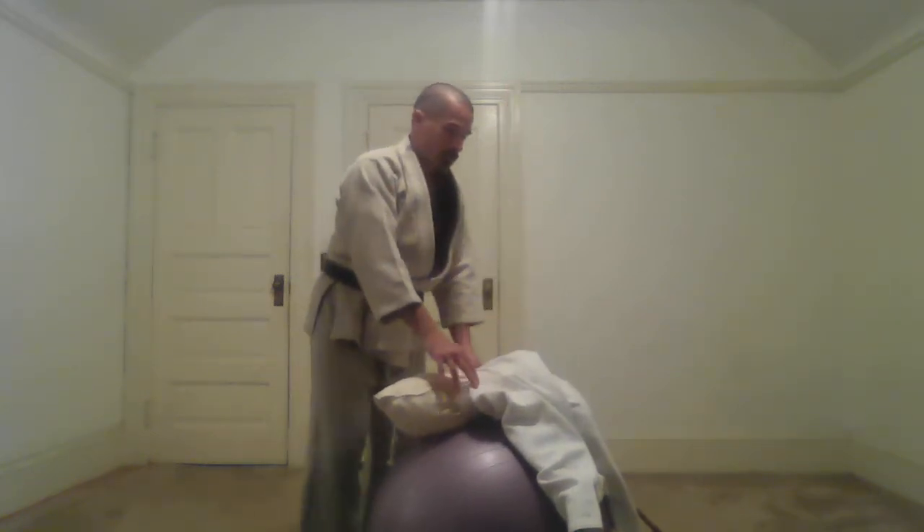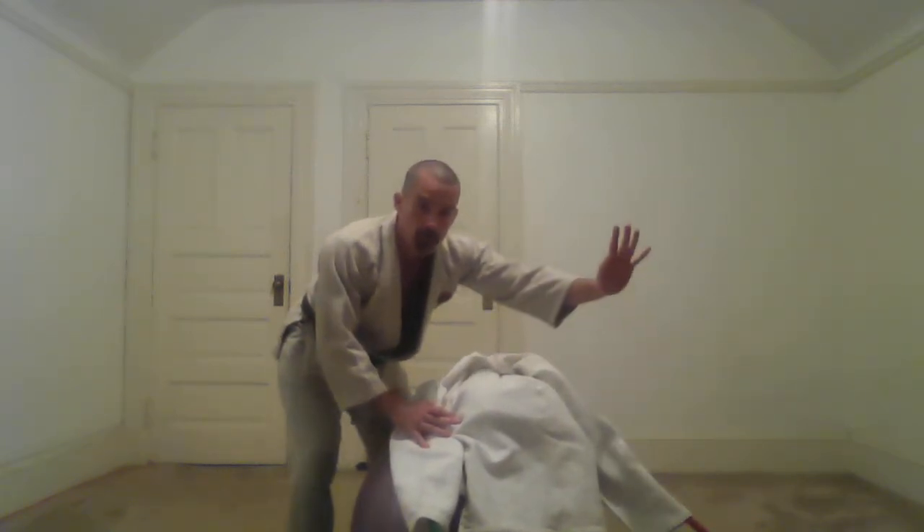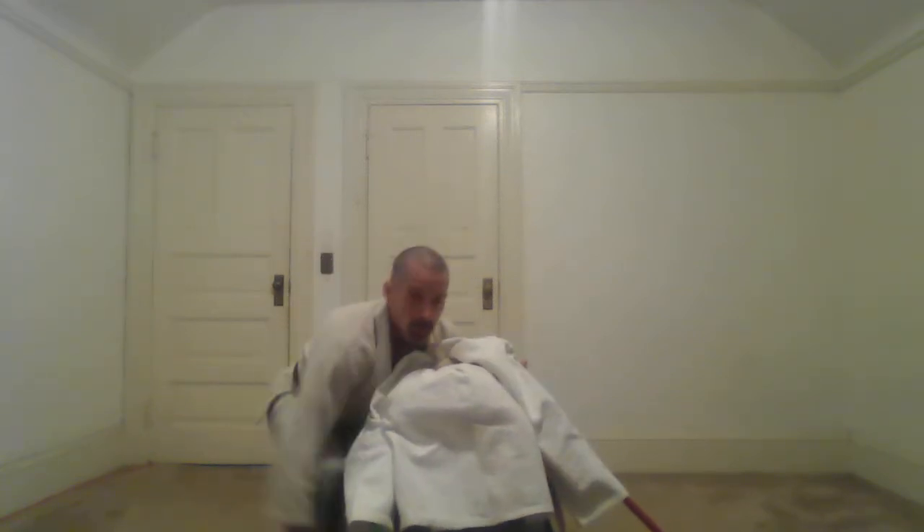Similar setup. If you're coming at me — sprawling. Instead of reaching under the far arm, just reaching across the jaw line: cross face. Hooking the close side arm. Grab the back of the neck. Figure forelock. Nice reverse wing.